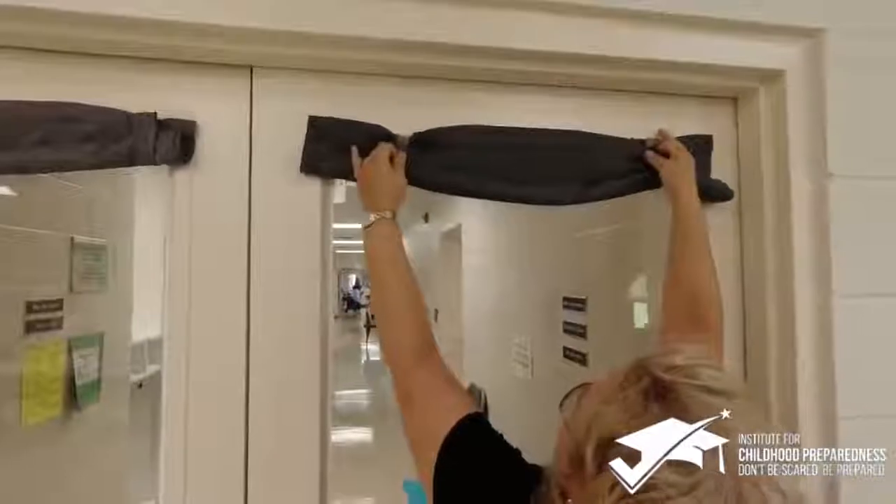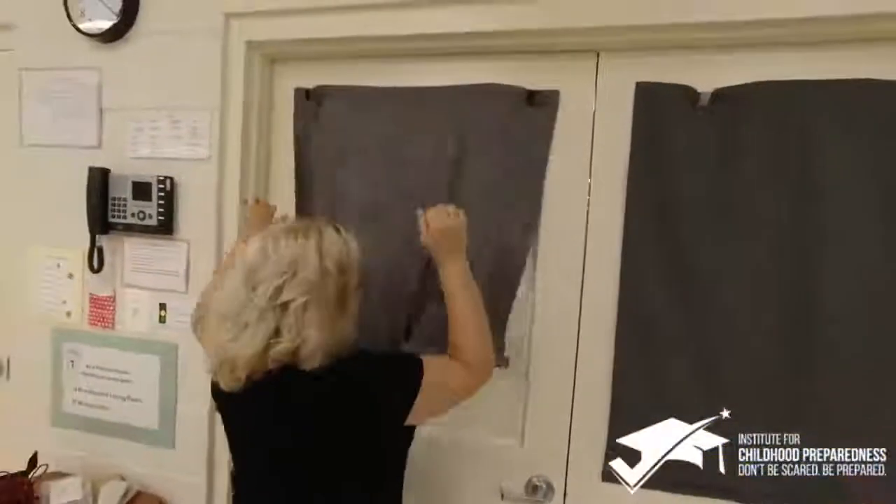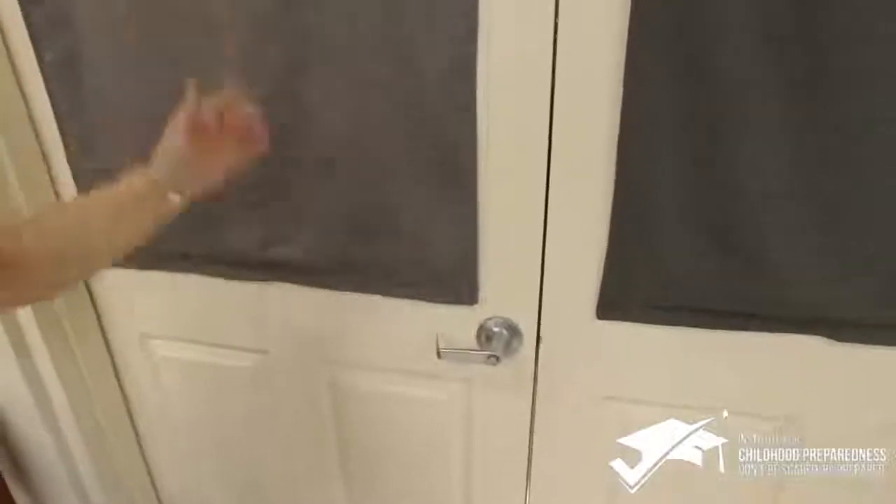You simply undo the velcro and they cover our window. We have blackout shapes and the magnets are sturdy enough — they flip right on there. Voila!